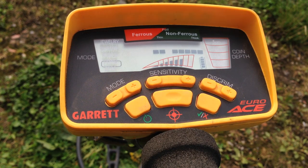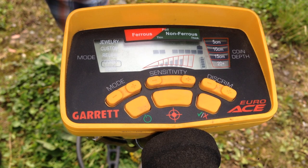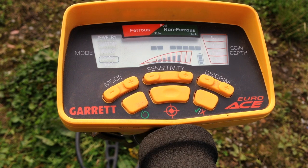We're in Coin mode and I'll show you how it responds to a Scottish one pound coin. As you can see, you had two points of reference there — above the notches you had the moving cursor, and you also had your depth which is shown on the right hand side. So let's see if we can find the target and I'll show you the Euro Ace in action.